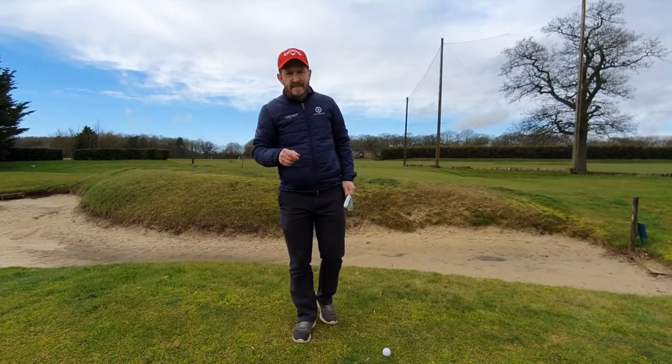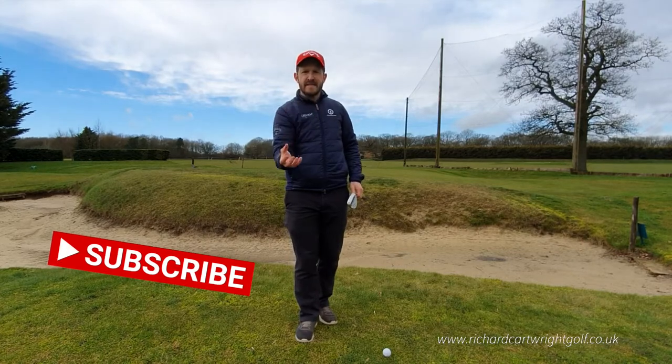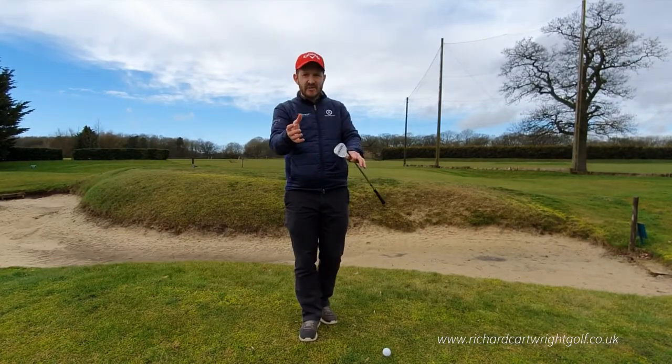Hey there and welcome to today's lesson. Today I'm going to be showing you how to play that really sexy lob shot — you know, that shot that Phil Mickelson loves to hit and is so good at.